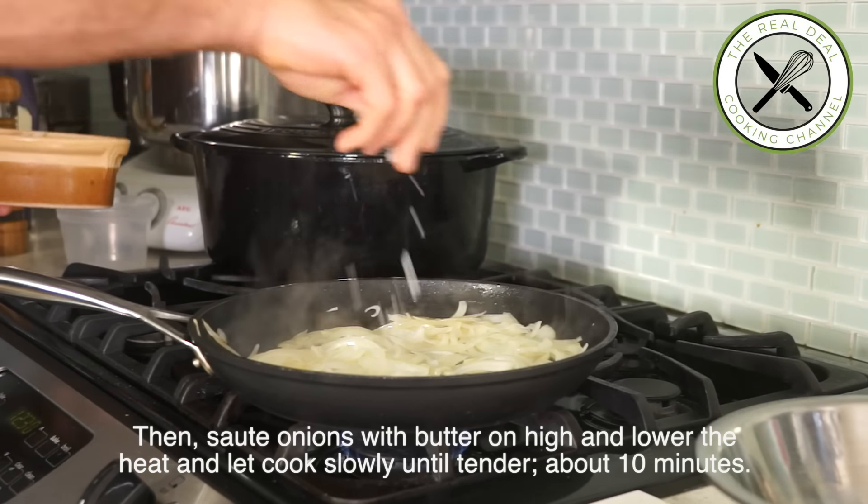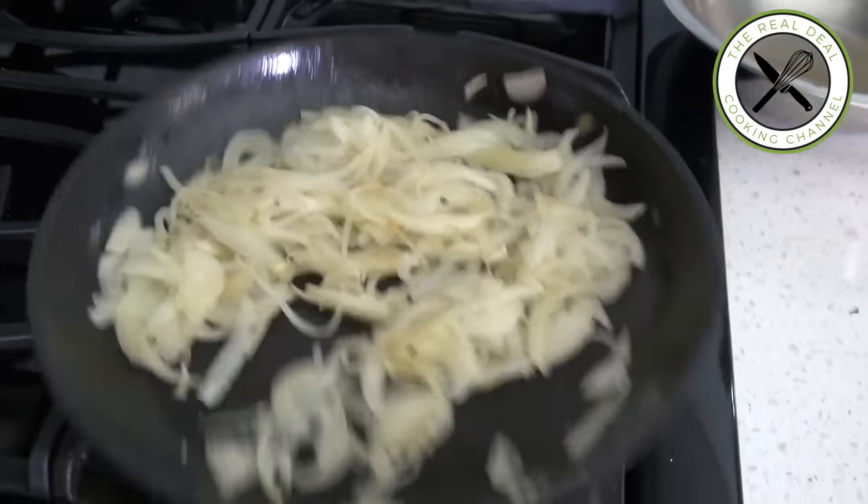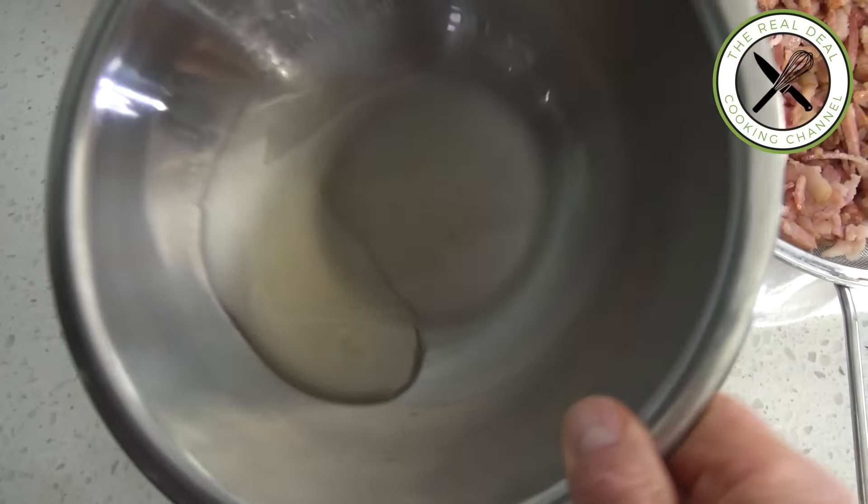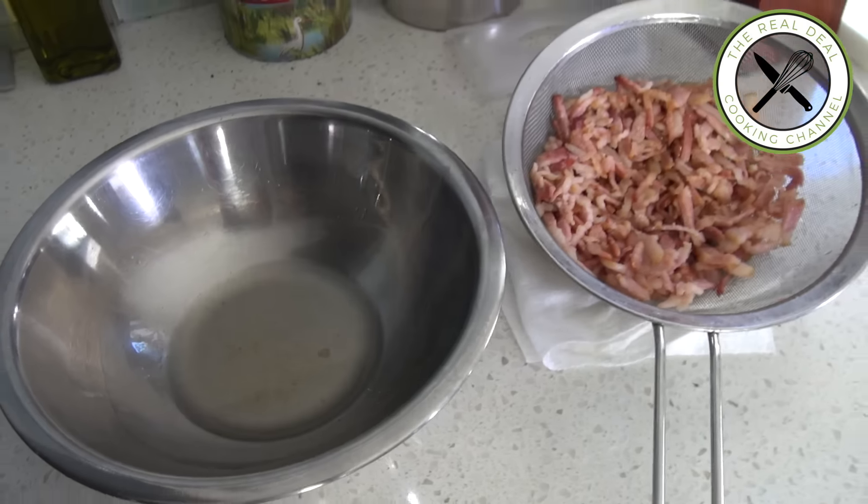Pre-cooking bacon removes fat and enhances its flavor, while pre-cooking onions softens them. Otherwise they won't cook through if added raw.